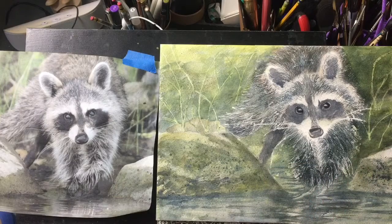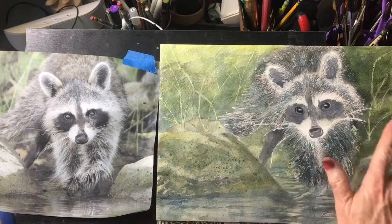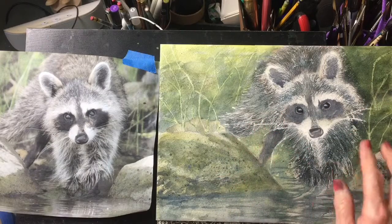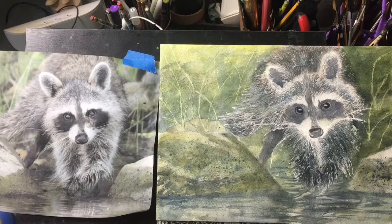I've softened where I took the masking fluid off, and I've gone back in and softened some of the fur which was a little too pronounced for me, and we are going to call him done. I hope you found this helpful — if you did, please subscribe to our channel, it really helps us to grow, and we will see you soon.